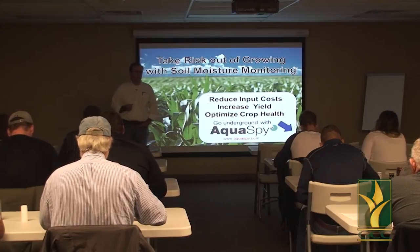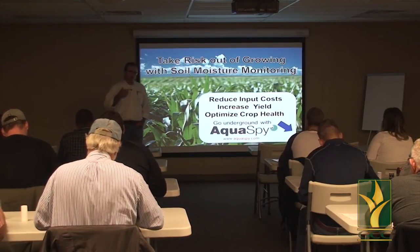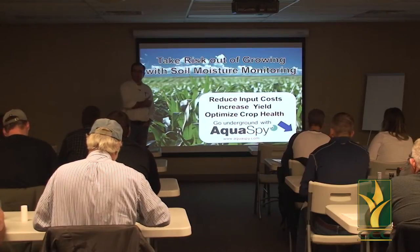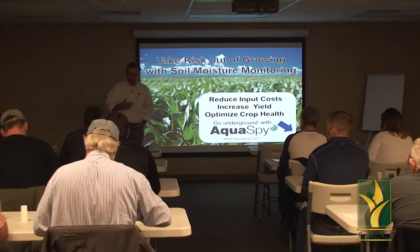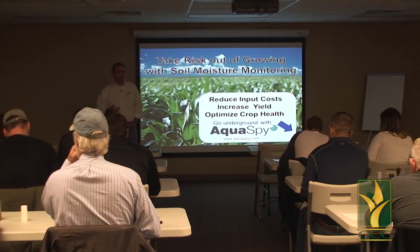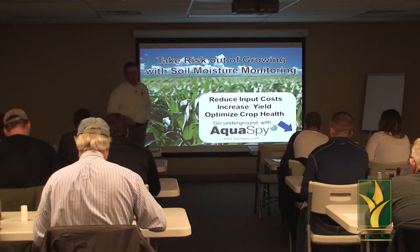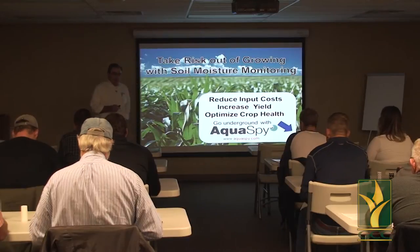I want to take you through a little journey tonight. I'm going to start way back with irrigation agronomy 101 — why we do what we do — and move forward, finishing up with the technology. I might ask Eric to grab me a probe and a telemetry unit out of the truck. We forgot to do that, but you've got a little bit of time.